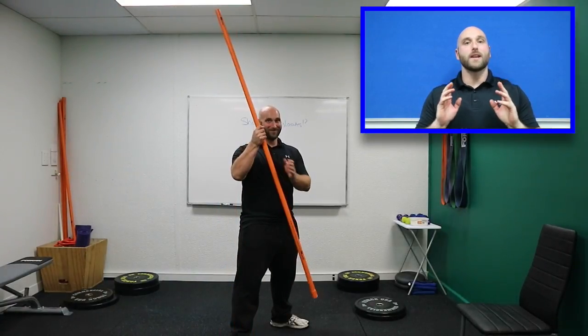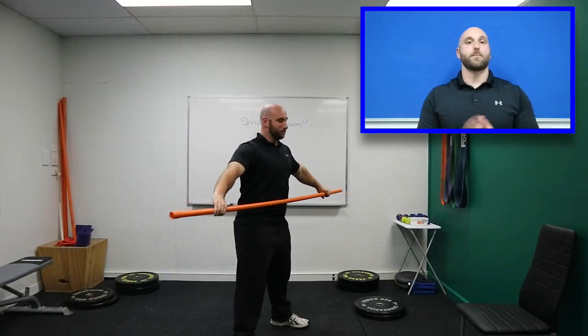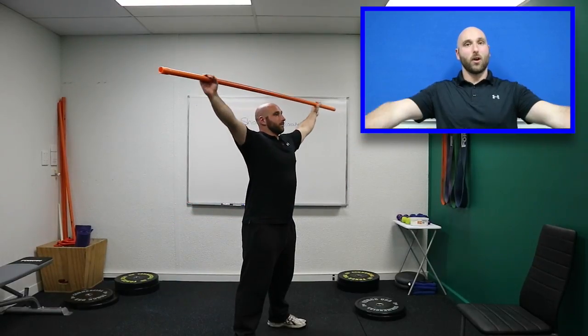The first step is you're going to need a very long PVC pipe. If you don't have one, a broomstick may suffice, but it might be a bit too short to start off with. All you need to do is widen your grip as much as you can and then keep your arms nice and locked out.